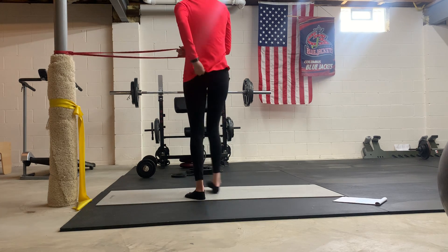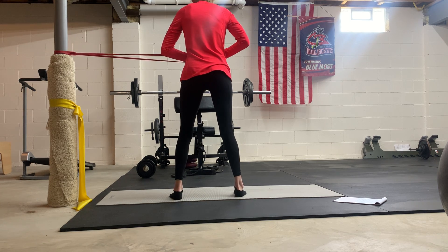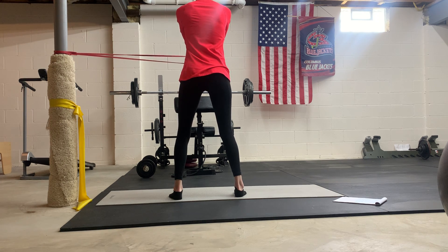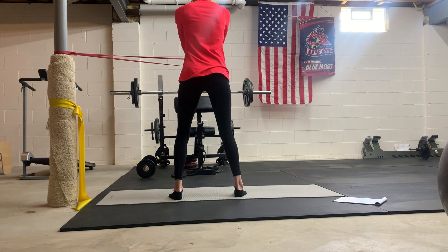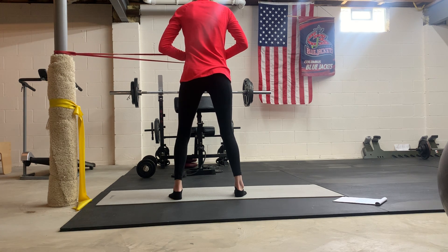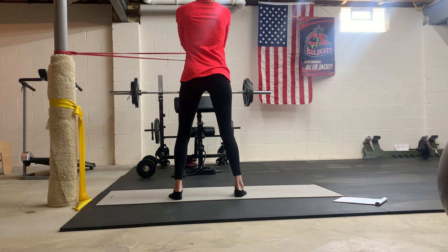Switch sides — turn around and do the other side. Same thing again at the midline. Take a deep inhale. Exhale, engage your abdominal wall. Think from the bottom up: lower abs first, then middle, then upper. That helps you keep your ribs stacked over your hips and pelvis. Exhale as you press back the other way.